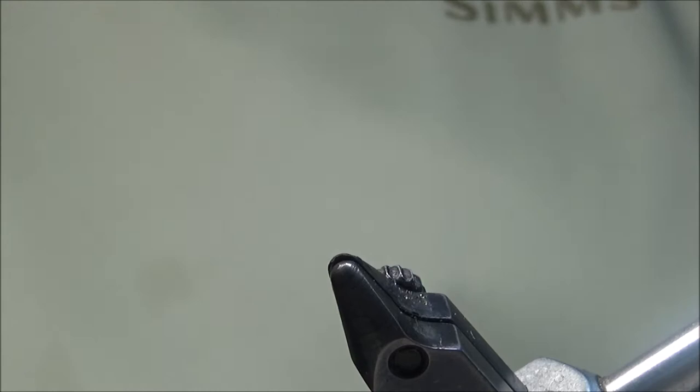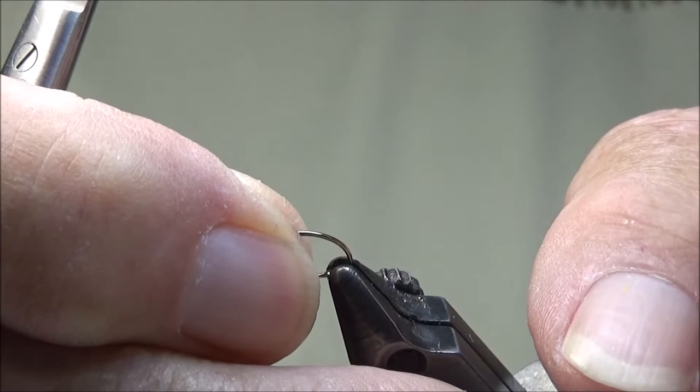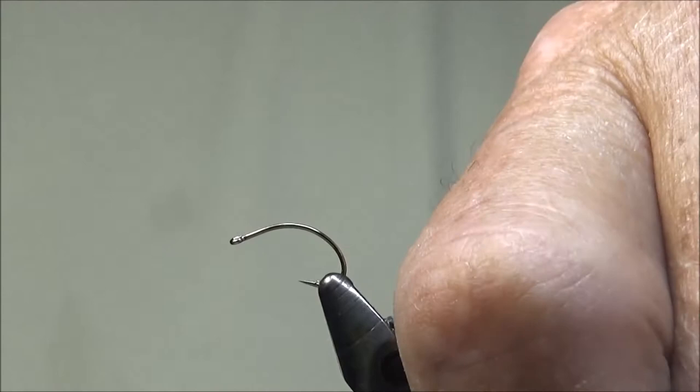We're going to tie the Mutaputa. It's a fly that's typically tied in size 10 or 12. I'm going to tie it in a size 16. I like to tie just a little bit smaller. I like to fish spring creeks, smaller creeks with it.